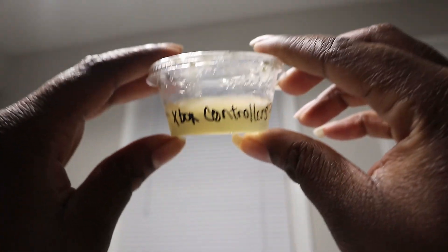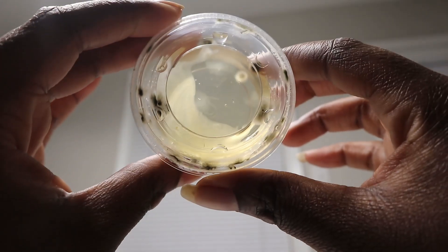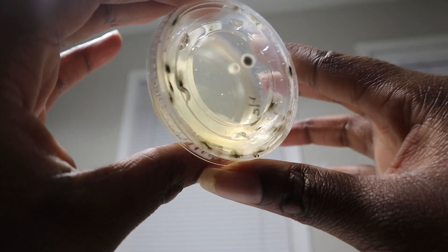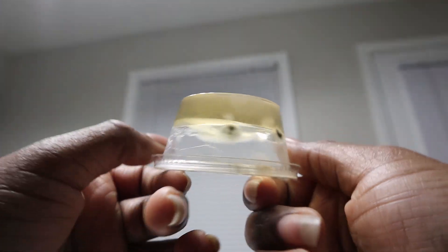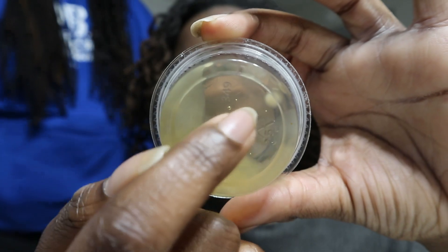The second one was the Xbox controller — I swabbed the part where our hands go the most. It does have some turbidity. I'm not sure if it's bacteria or what, but this part is turbid and this part is clear, so this part didn't have any substantial growth.